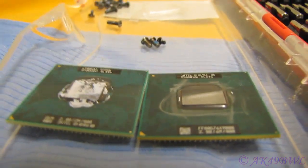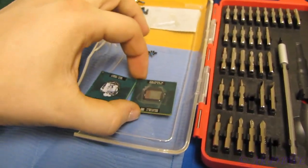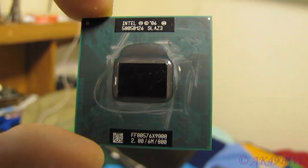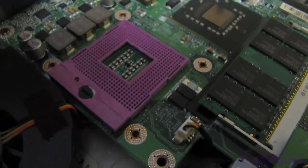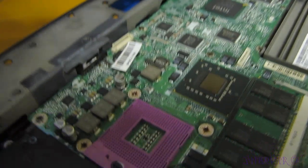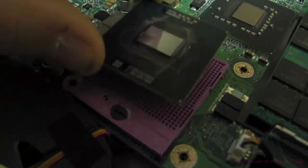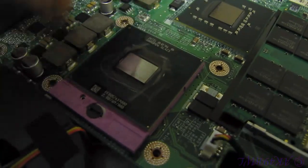One is a Core 2 Duo, one is a Core 2 Extreme — two different processors. Intel says my chipset is compatible with this CPU, so it dang well better be. We just stick that right in here, match up the notch pins with the notches on the socket, and drop it in there.